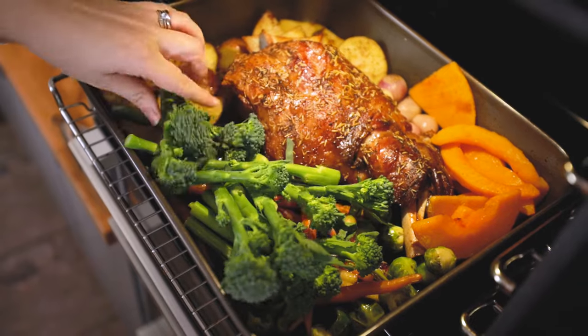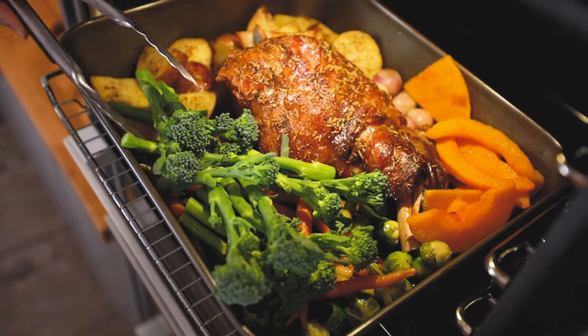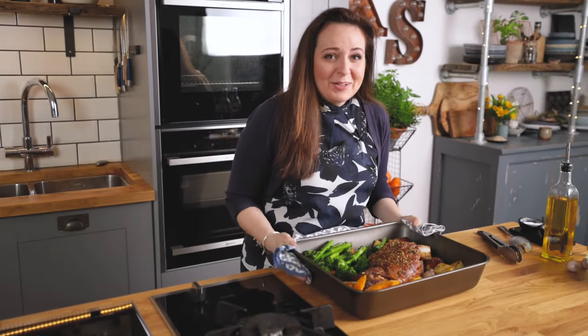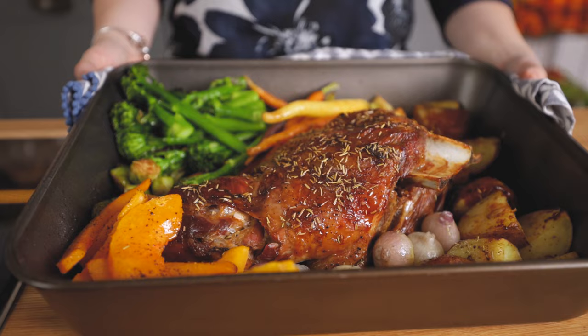Towards the end of cooking we're going to add in the broccoli. We're adding it right at the end to ensure it keeps its colour and a bit of crunch. Oh my gosh, just look at that lamb and those veggies — this is going to be so delicious!